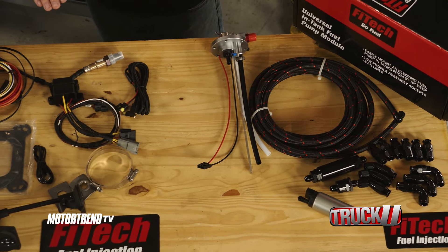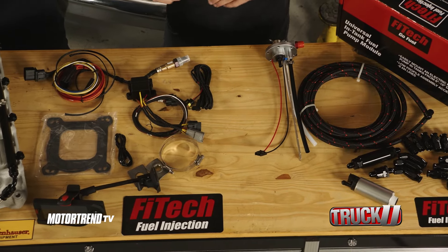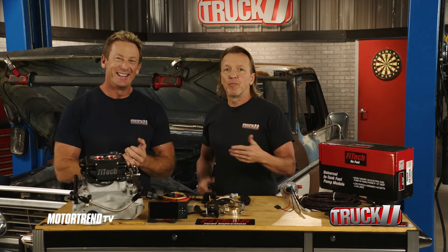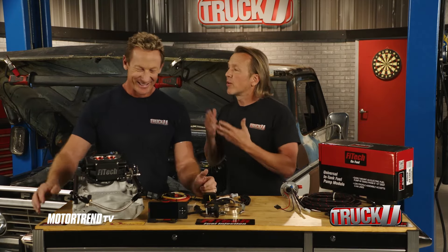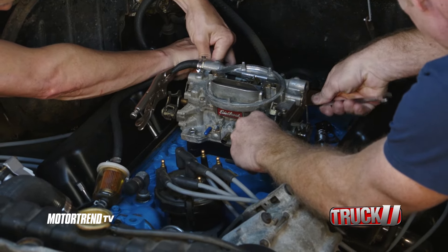Some kid's going to pull up next to us with the stereo playing really loud and be like, 'Hey, old man.' And then boom. You get that a lot, old man, don't you? Not really — it was more of a scenario. It's trying to be relatable. You want me to get this stuff out of the way? Yeah, get this stuff out of the way because we've got a lot of stuff to put in here.